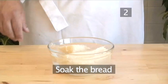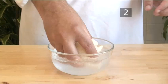Step 2: Soak the bread. Place the bread in water and leave for about 3 minutes. Then remove, squeezing out all of the water.